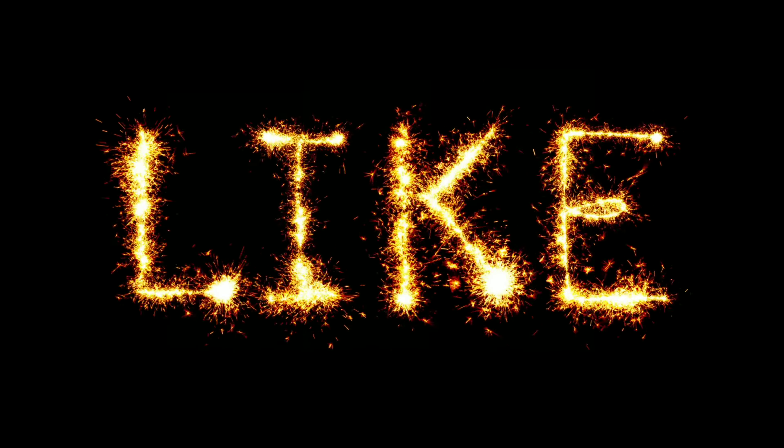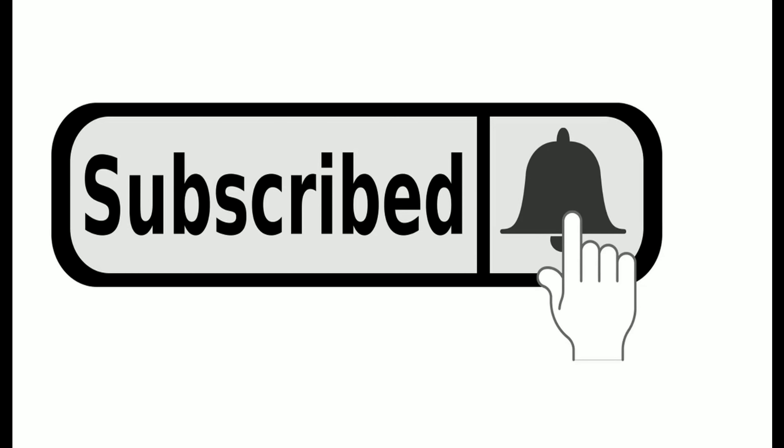Before we go ahead with this simple homemade remedy, please press the like button and subscribe to our channel for more hair care tips.